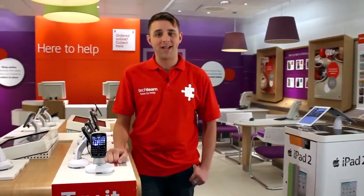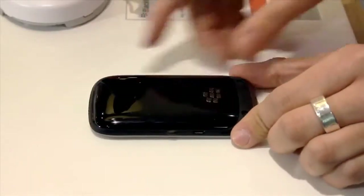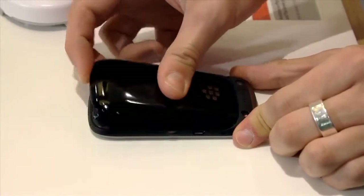Hi, I'm Ben from the Vodafone Tech Team and I'm going to show you how to insert a SIM card into your BlackBerry Curve 9320. First, remove the back cover by applying a small amount of pressure and sliding it down.